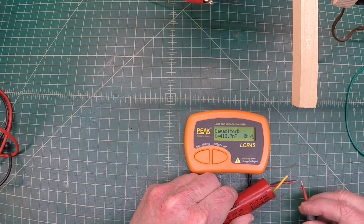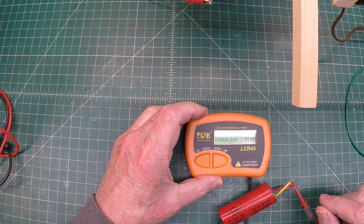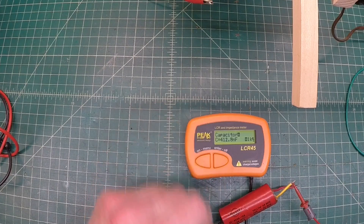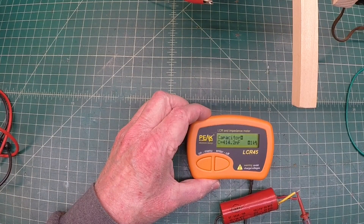Moving over to the 50 microfarad side, it's actually even worse — reading 412 nanofarads, which would be about 0.4 microfarads. Incredibly poor — this capacitor is just completely dried up and useless.